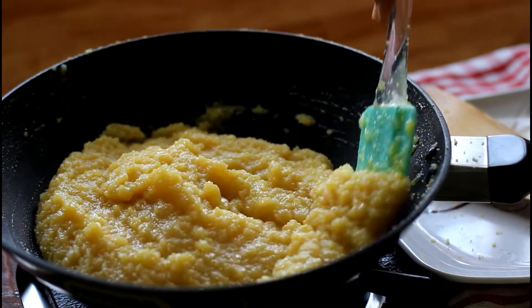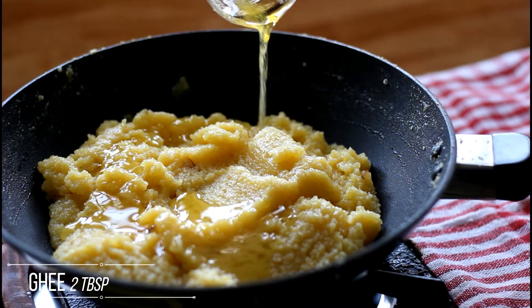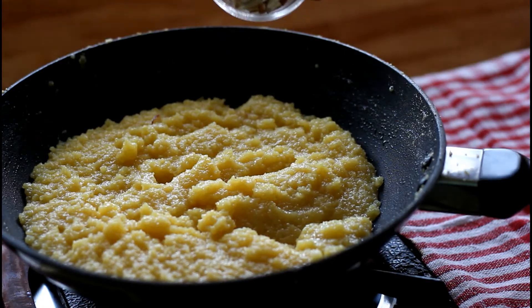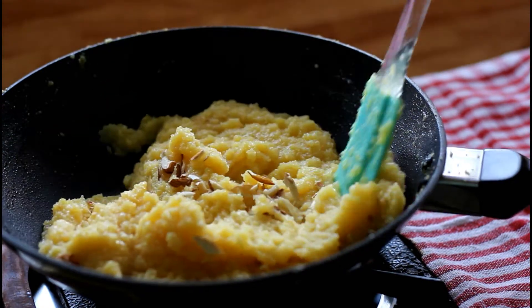Now when you reach the right stage, for extra flavor, add 2 tablespoons of ghee and mix it well. At the end, you can add some nuts. Here I have used almonds, but you can use any nuts of your choice.